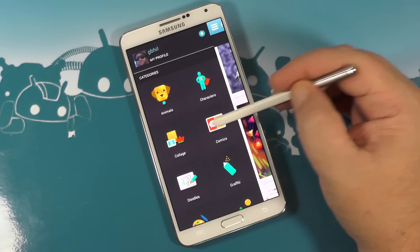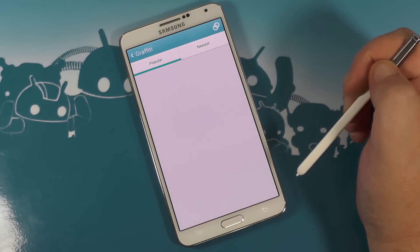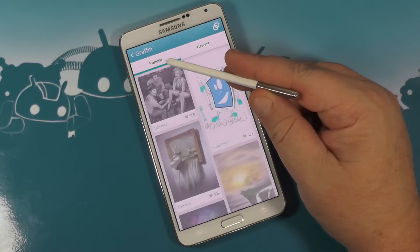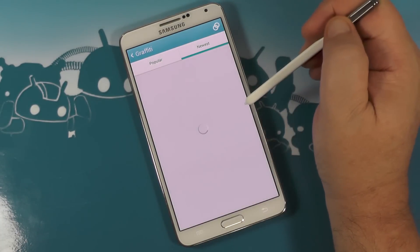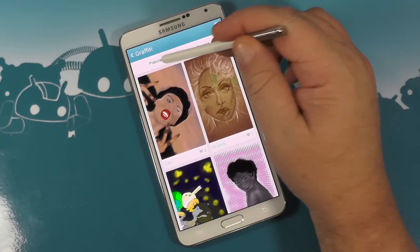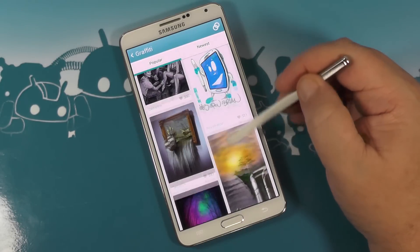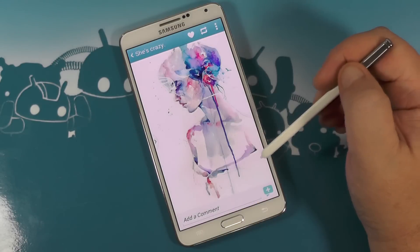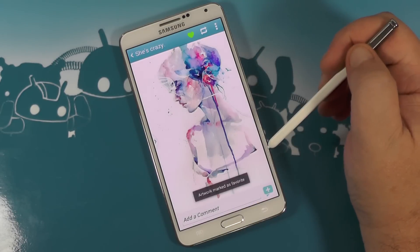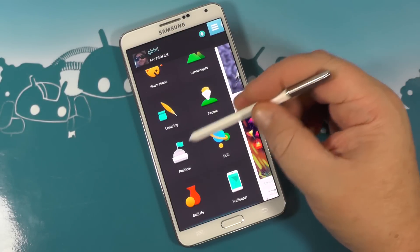You have categories that are predefined: Animals, Characters, Collage, Comics, Doodles, Graffiti. Let's just tap one — it takes a few seconds to parse it all. You can search by what's popular or by what's new. We'll go back to what's popular, scroll down and have a look. You can see the things other people have done, and you'll find a lot of great content there. Oh, that's a really nice abstract painting — I want to mark that as a favorite. And there are more categories: Illustrations, Political.